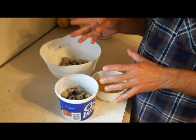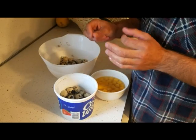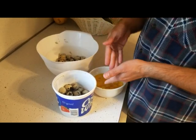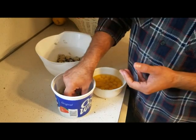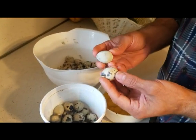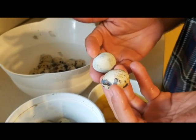Quail eggs are a little different than chicken eggs. Chicken eggs have a thick shell and a very thin membrane, so they're very easy to crack without getting eggshells into what you're cooking. Quail eggs are a little bit different — they have a very thin, crumbly shell and a very thick membrane, which makes it a pain when you want to crack them because the shells crumble in everywhere and get where you don't want them.